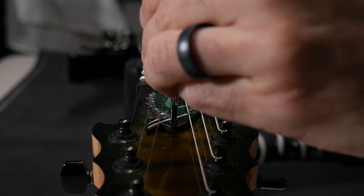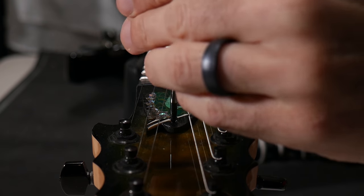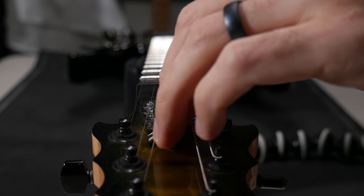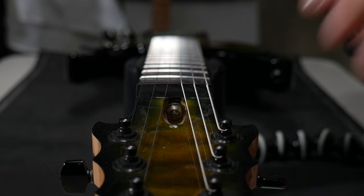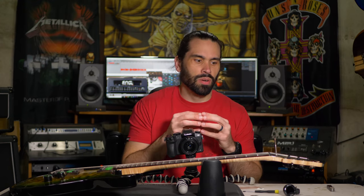I'm going to go ahead and take off my truss rod cover first. Mine has one screw in it — yours might have two or three. Make sure you get the right screwdriver so you don't strip out the screw threads. Now that I have it exposed, you can see the hex nut. When putting the tool over it, make sure it fits on nice and snug. You don't want something that's going to slip or almost fit — you want a good, snug fit on that nut.